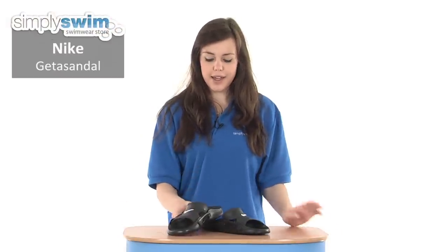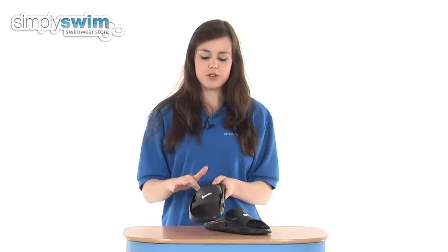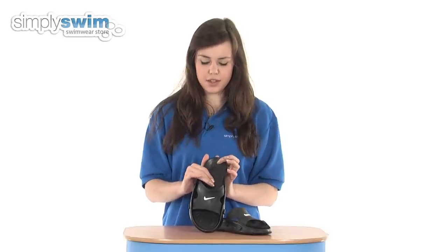Hi and welcome to simplyswim.com. Today we're taking a look at the Nike Getter sandal in black. These are ideal for pool use as they have this easy slip-on style and the contoured footbed makes it nice and comfortable on your foot. When you've got wet feet, the detailing in there keeps your foot secure inside.